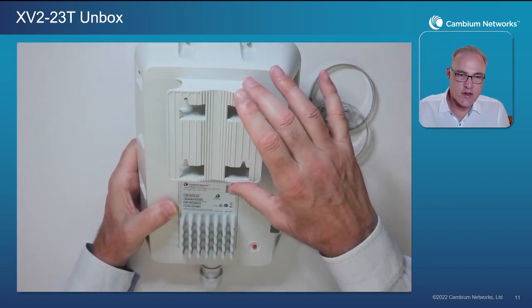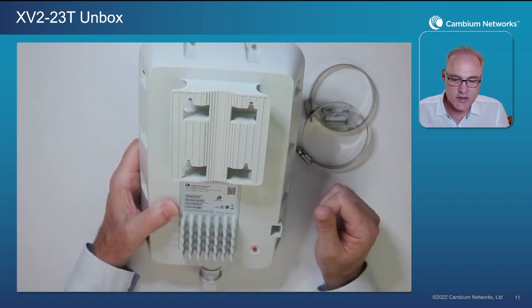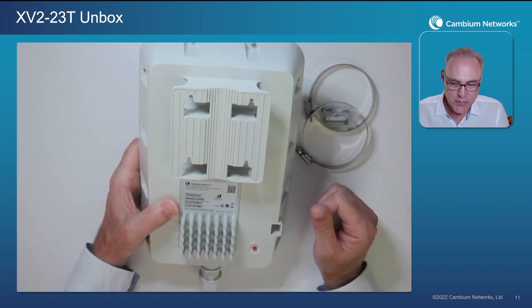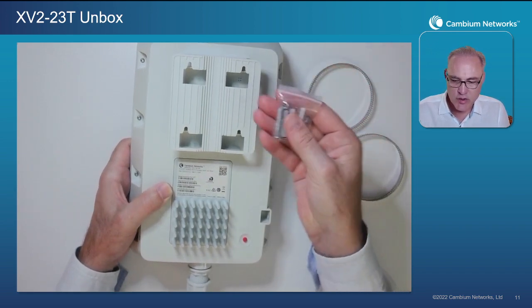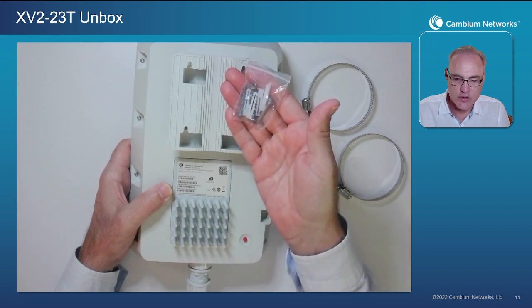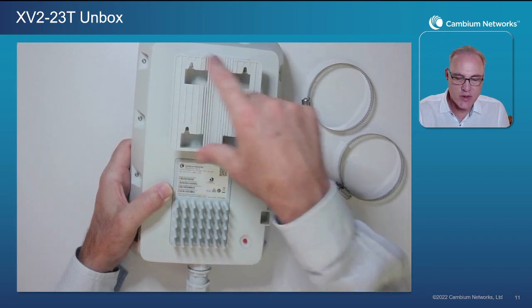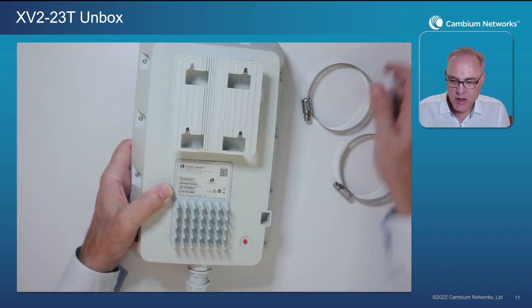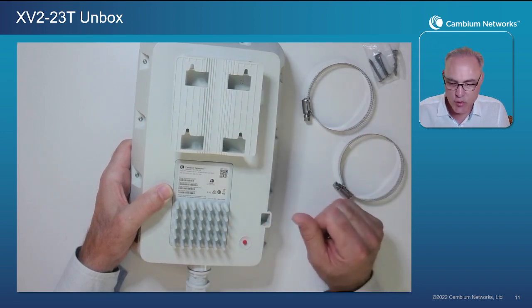Now the housing on the back is actually integrated — the mounting plate is integrated into the back housing of the access point itself. So we can easily mount this to a wall. It comes with four wall anchors and four long wood screws included, so we can mount to these four points here and attach the AP to the wall. The information on that is found online if you snap that QR code.